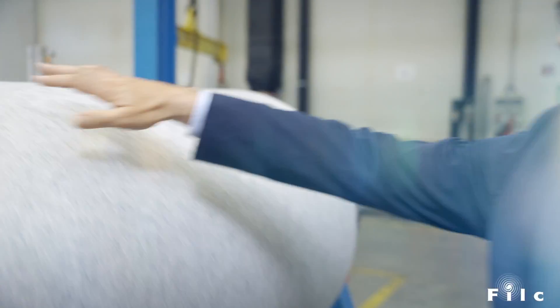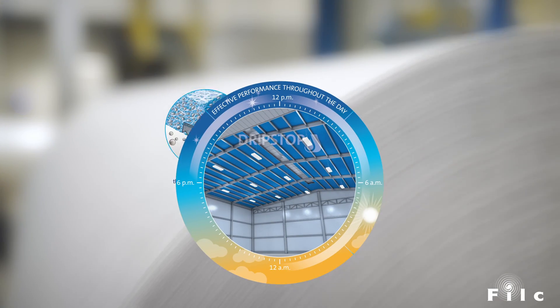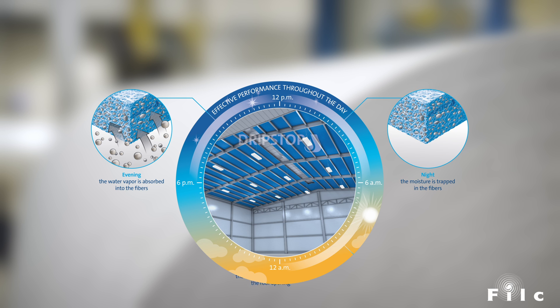It works completely without chemicals, and that's how DripStop retains its full effectiveness over the entire life of the roof.